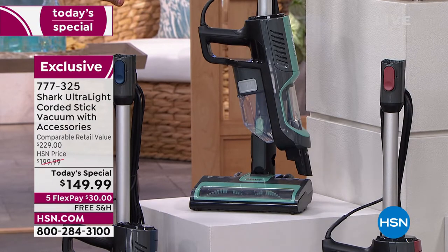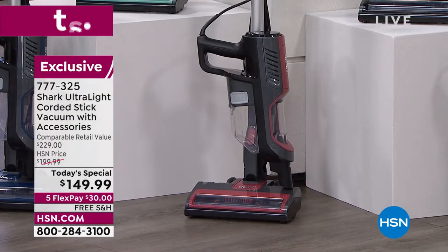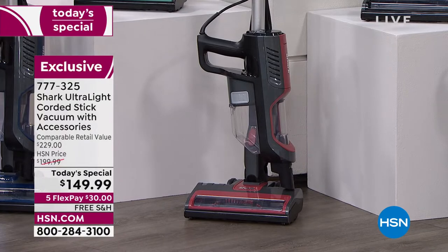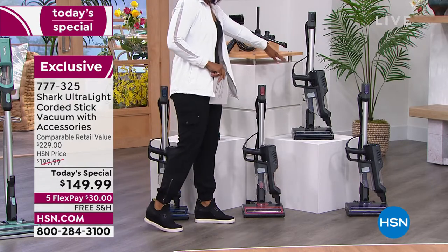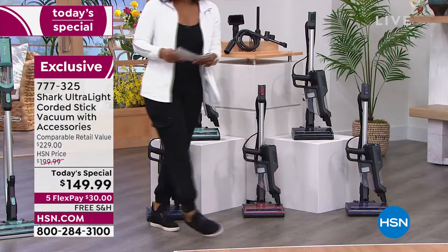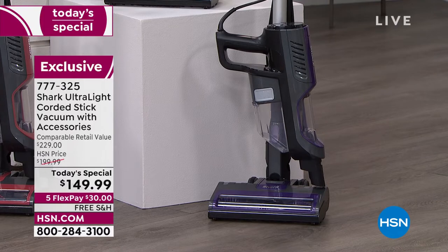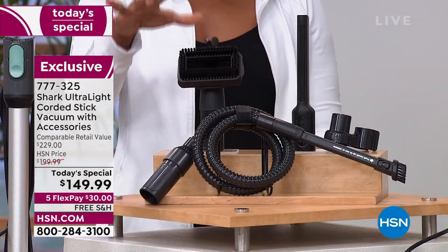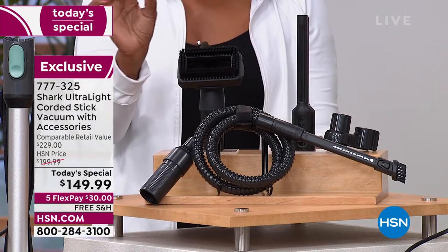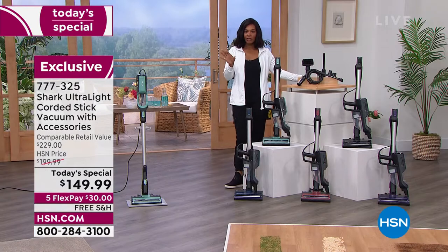Mint is very popular, so don't miss out. In front is rosewood — a warmer color, almost like the color of cinnamon. Up top is black, which is actually a deep charcoal. On the side is purple. Right now all colors are available. This is an HSN exclusive bundle with all the extras, including the crevice tool, brushes, and hose. It's five flex payments of $30, and shipping is free.